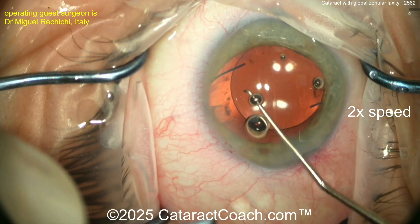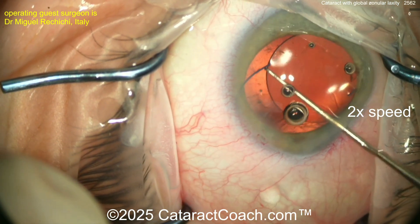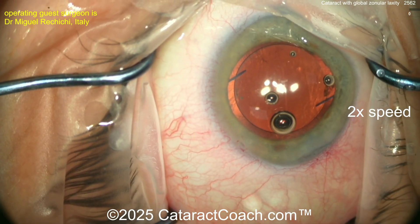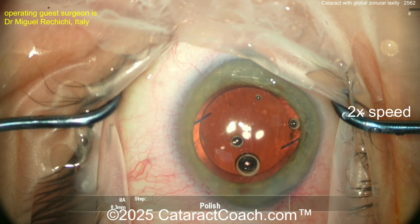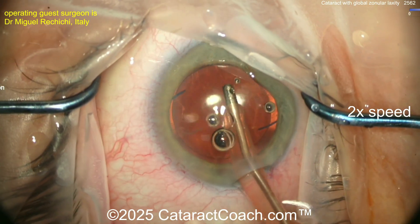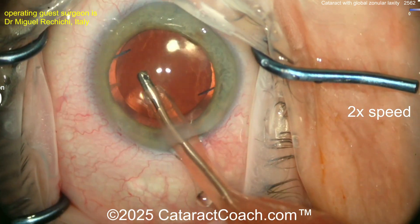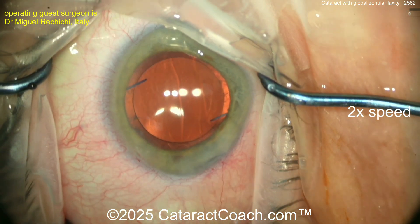If you have global zonular laxity from pseudoexfoliation or whatever else, a great technique for long-term stability is a CTR in the capsule bag and then a three-piece lens with haptics in the sulcus and optic captured through the capsulorrhexis. David Chang had a video where he put the entire three-piece lens in the bag with CTR, moved the eye, and you could see the whole thing was shaking — pseudophacodinesis. Then he reversed it: haptics in the sulcus, optic captured, moved the eye — no movement, no more pseudophacodinesis.